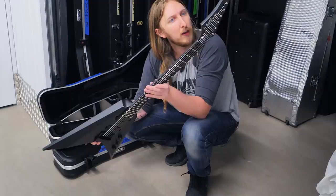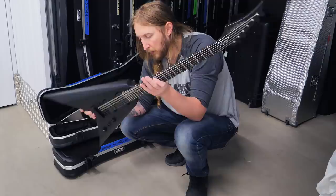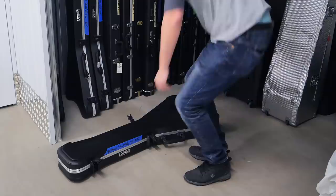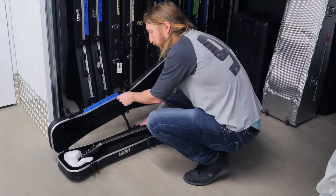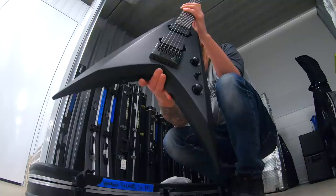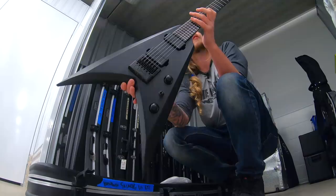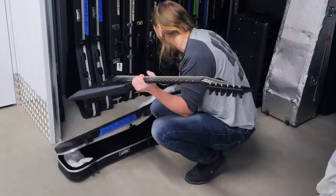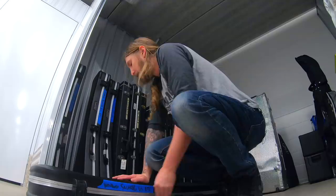I don't know why the pickup has been screwed down so low - don't remember why. I think this is actually the first US Custom Shop V, 2015. I switched out the pickups for Fishman Fluence on a bunch of guitars because I really like those pickups, but then we started developing the Duncan Solars and I just like Duncan Solars a lot. I like passive pickups.